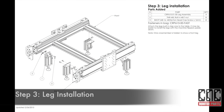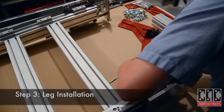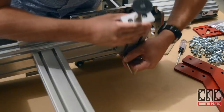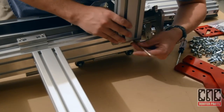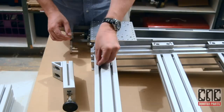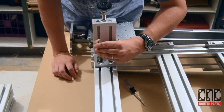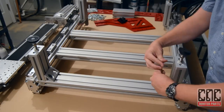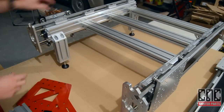Positioning the base upside down, we can now install the legs. The Roland T-nuts can be a bit fiddly — we'll use a screwdriver to help align them. We have gravity working for us on the front legs, but it still helps to pre-position the Roland T-nuts. With the legs installed, we can return the machine to an upright position and install the wipers.